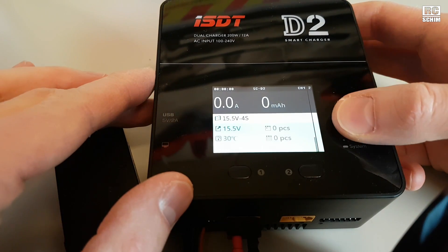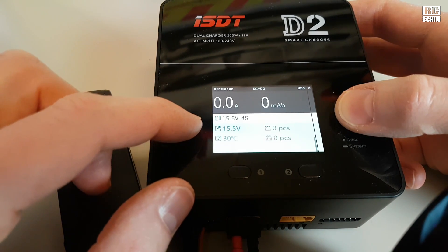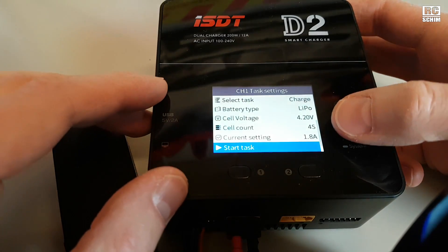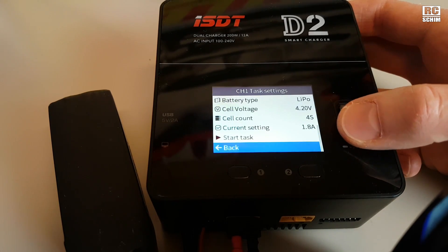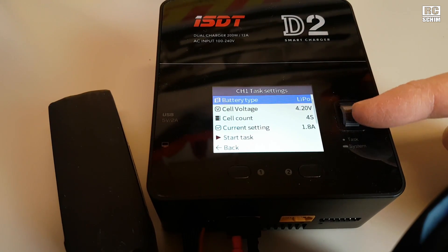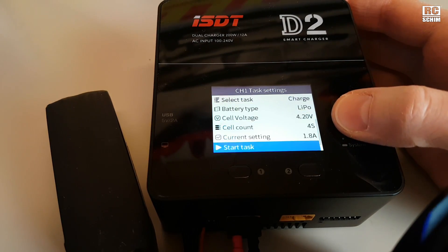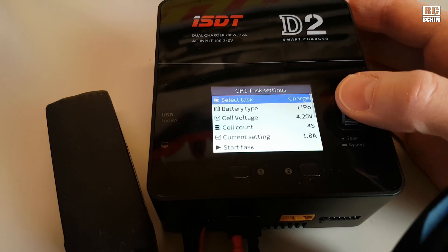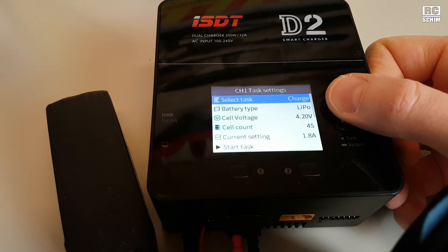With the menu wheel you can scroll through temperature and the whole voltage of the battery pack, and if you press it you're in the menu. One critical point: in general I love this concept with a scroll wheel you can also push, but sometimes it jumps two lines, so it's not 100% easy or intuitive to use — but one will be fine with it. In default mode it will detect the cell count.